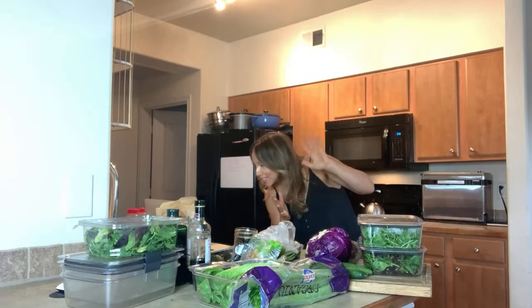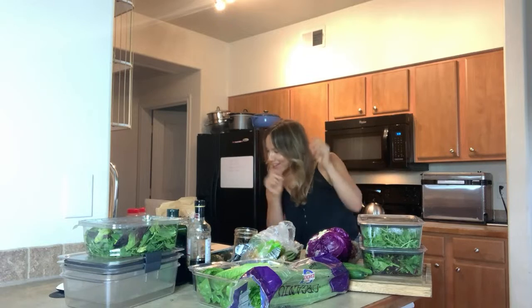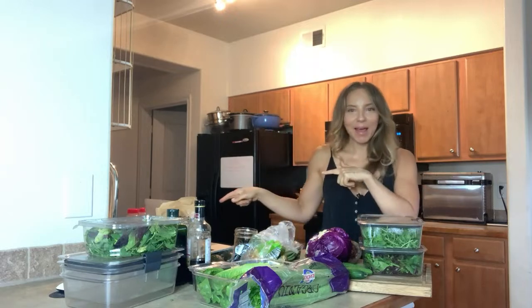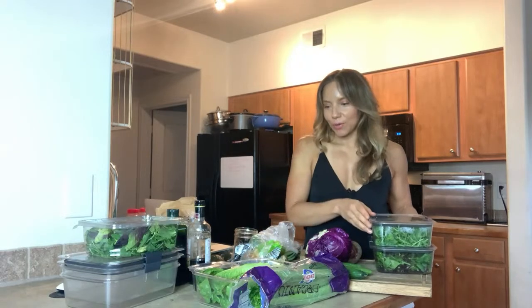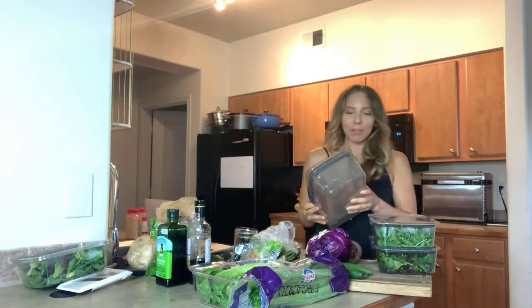Hey Dana, hey Aiden — we've got Dana and Aiden here. I've got my laptop right here so I'm going to cut and check in. If you guys have any questions, please feel free to leave them in the chat and I'll answer them — that's part of why I'm doing the live. Okay, let's get started with the salad prep.